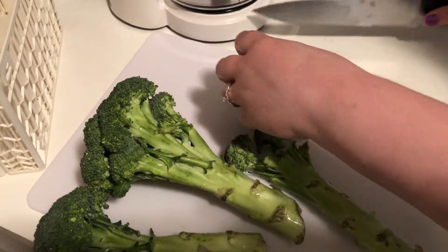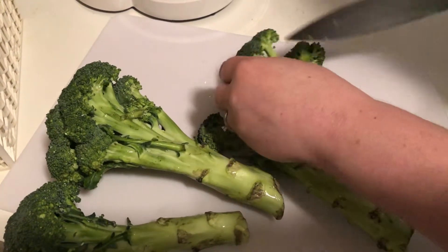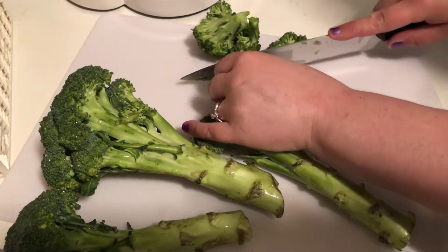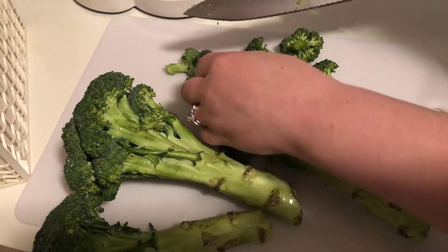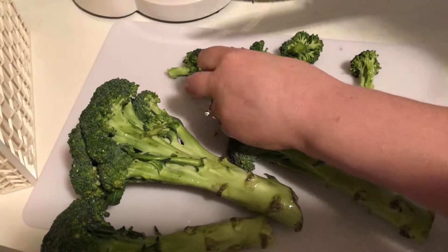After you wash your produce, you're gonna want to cut off the very ends — the top parts that look like a tree. Cut them into bite-size pieces, maybe a little bit bigger. You'll use about a medium head of broccoli.